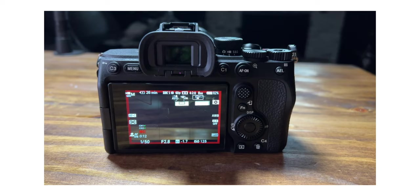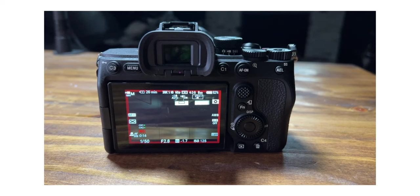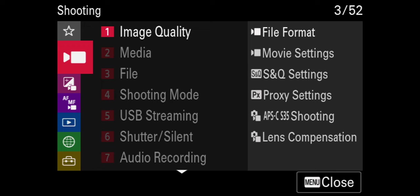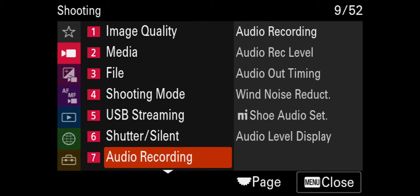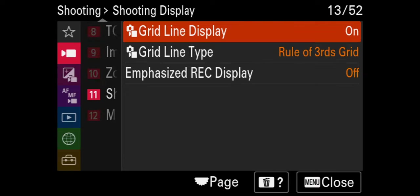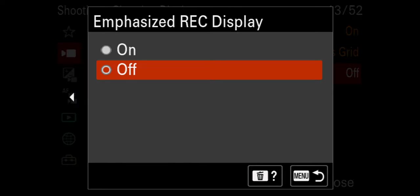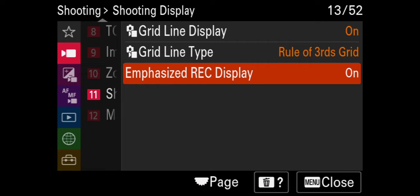The next thing I want to turn on is the red box around the screen whenever you are recording, because the a7IV does not have any type of tally light on it. Go up to the shooting menu, then go over to shooting display and turn on emphasized rec display. That'll give us a red box around the screen whenever we're recording.